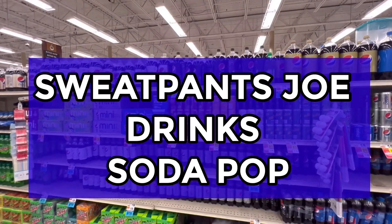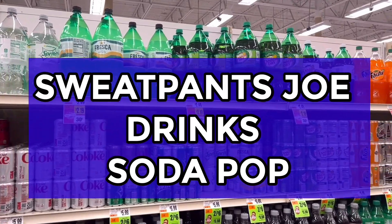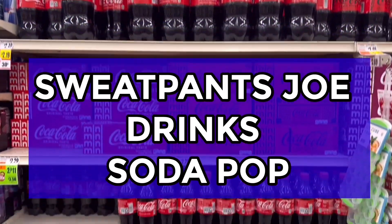Sweatpants Joe drinks soda pop. Yum yum yum. Fun fun fun.